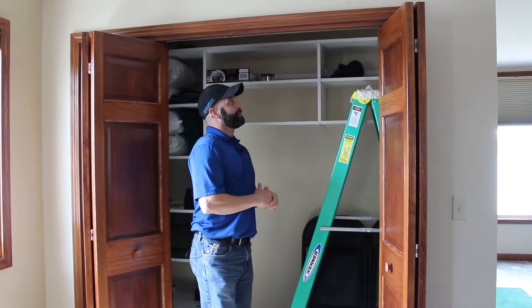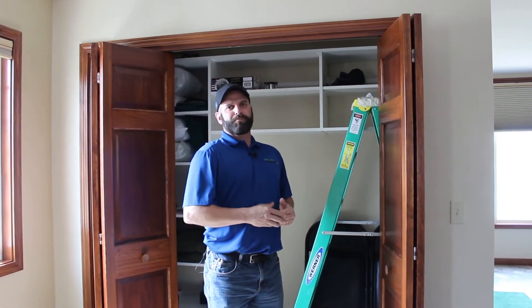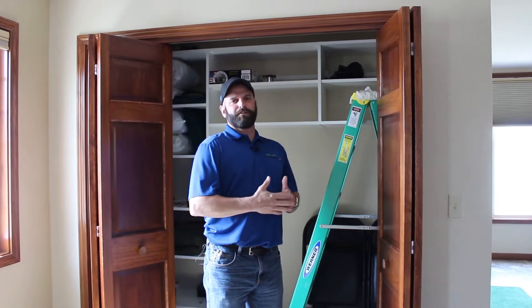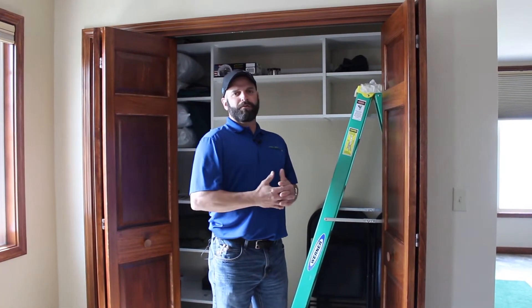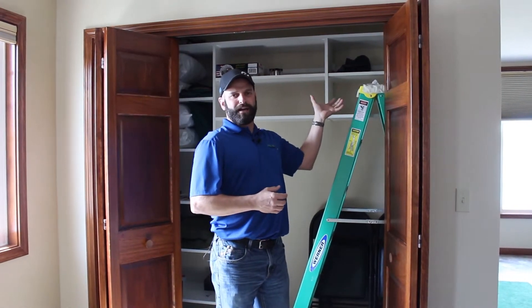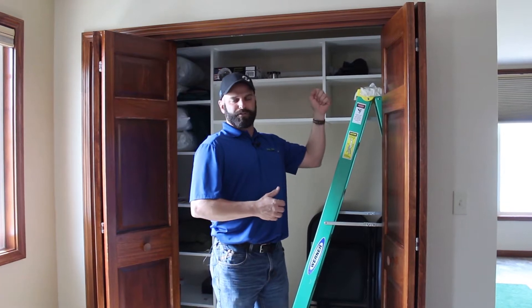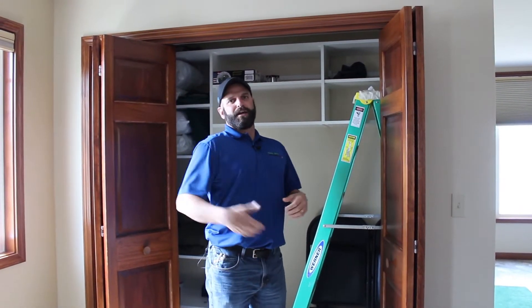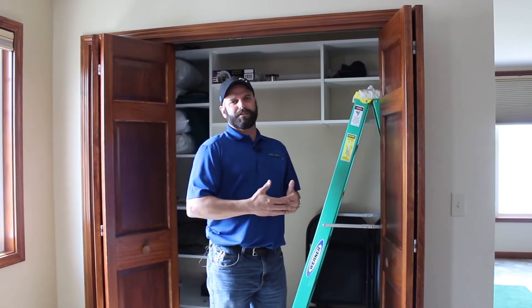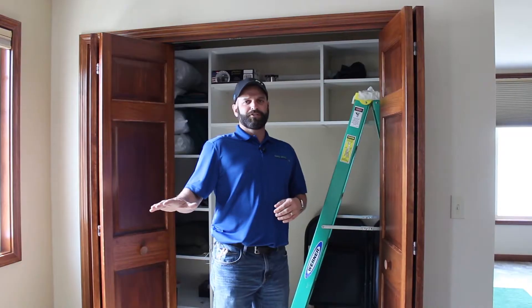We've got an attic hatch up here in the closet of this upstairs room. This is another potential substantial air loss or air leakage for most homes. One thing we really want to look at is this one is just a drywall lay-in attic hatch. You also have a lift, more of a door type attic hatch, and you have a ladder attic hatch. One thing we'd like to address as well is if your attic hatch happens to be in the garage, you don't need to watch this video.